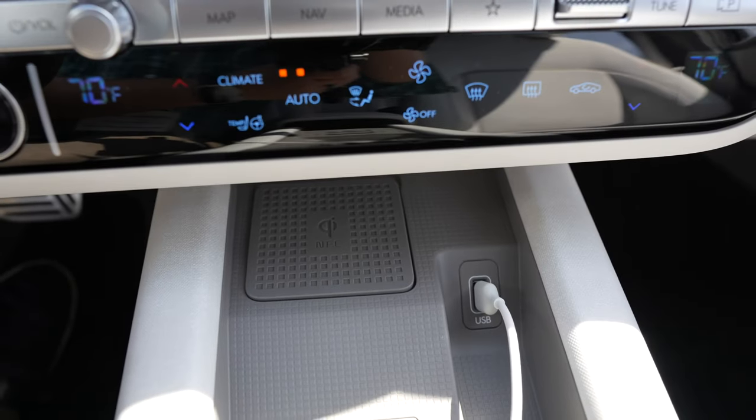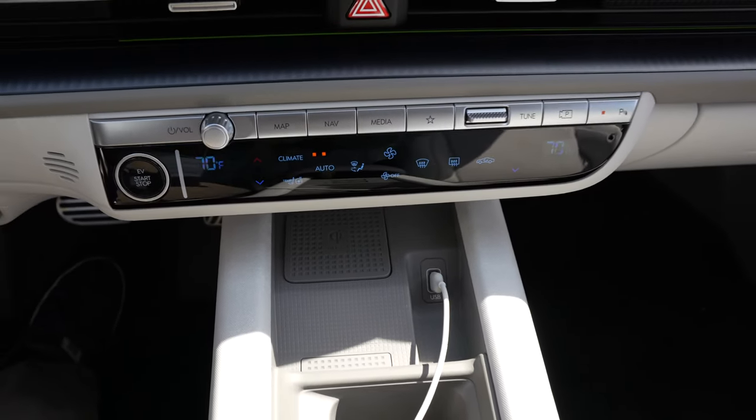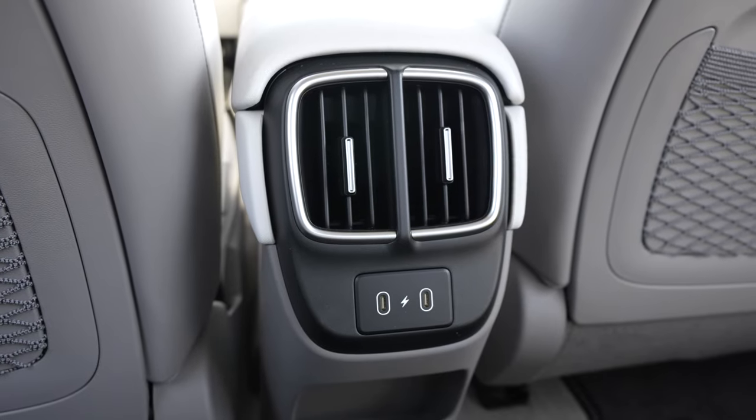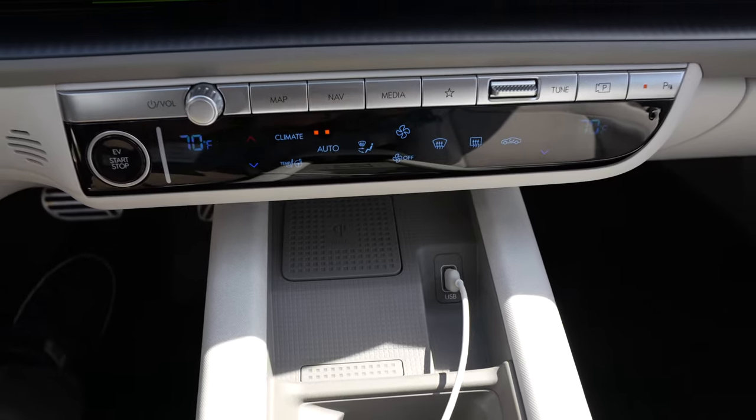If you get the limited or the SEL model, they will come with a wireless charger located on the center console. But if you want to charge traditionally, there are several USB-C charge ports and a traditional one right next to the wireless charger.